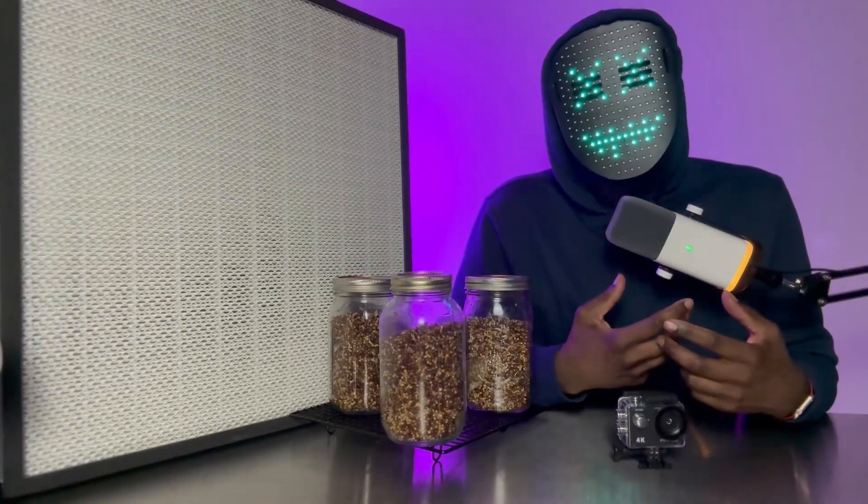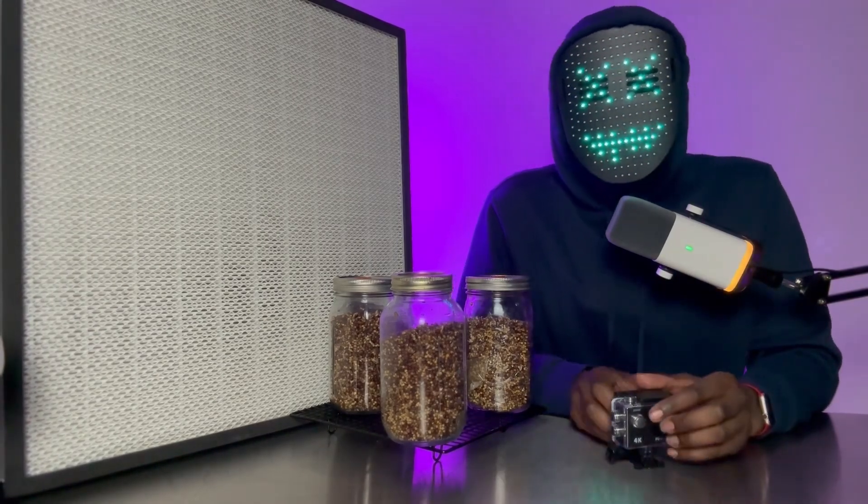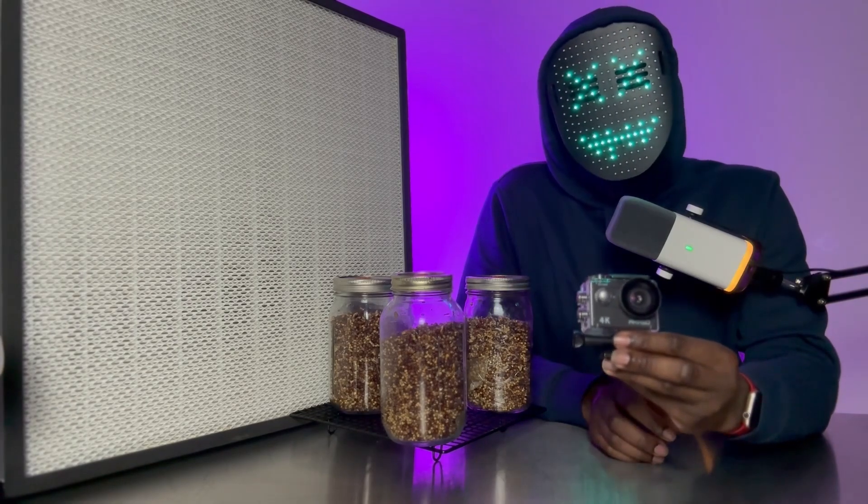Now that we have our jars all broken up, let's go ahead and put our time-lapse camera to use to capture the mycelium in action.